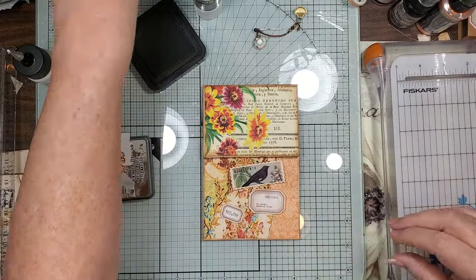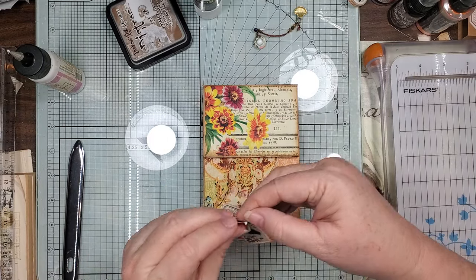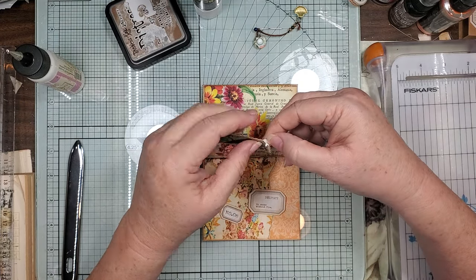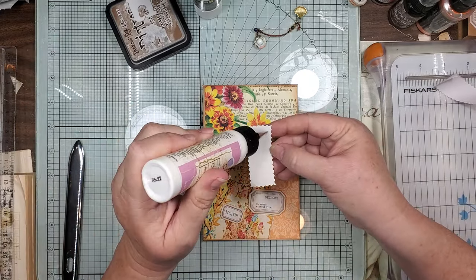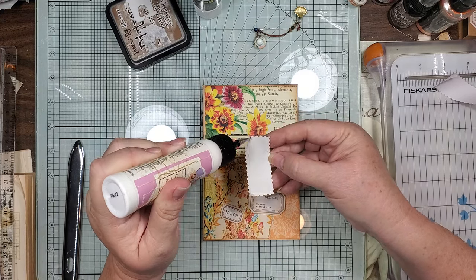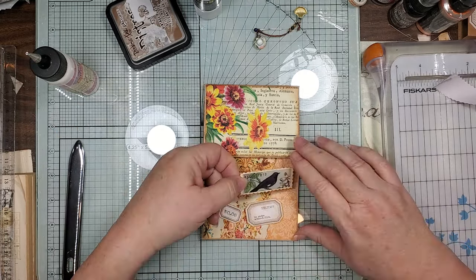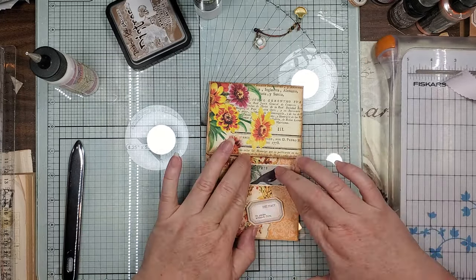And then of course we're gonna get out some dimensional dots and dot her up. These are sticky too but I don't trust them - I gotta put some of my own glue on there. Let's put the little bird on here.